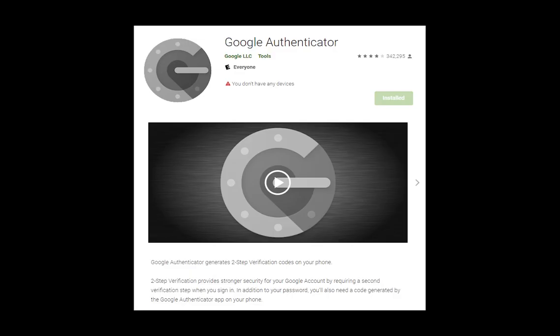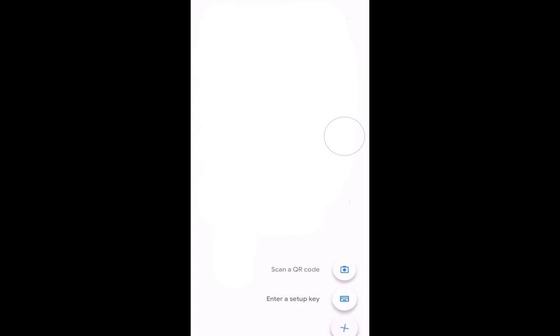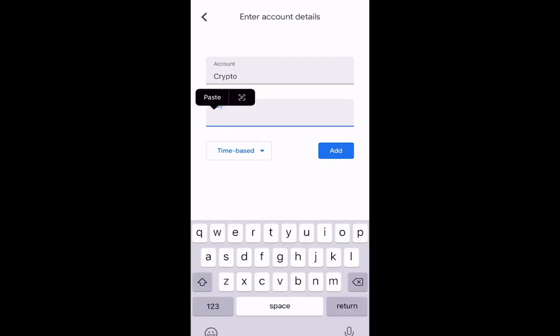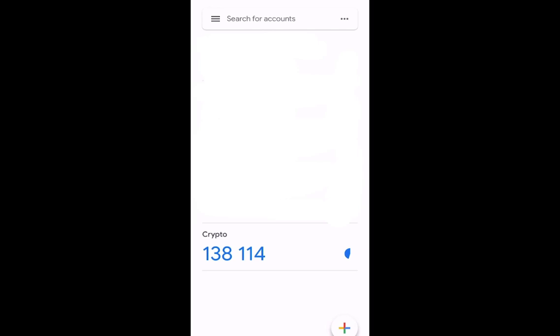You'll then open up Google Authenticator and click on the 'Enter a Setup Key' option on the bottom right. You'll see the account and key fields come up. For the account name, type 'crypto', and paste the key that we got from the previous step. Once you've added the account, you'll see that the crypto security is now enabled with a number underneath it. That's the number we're going to copy and put into the crypto app to send BNB across.